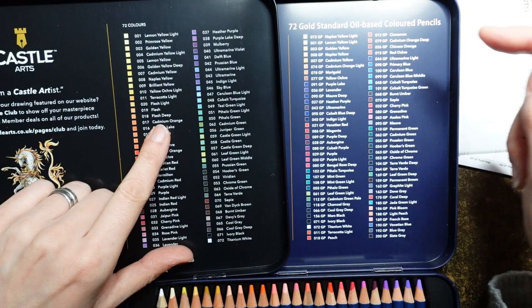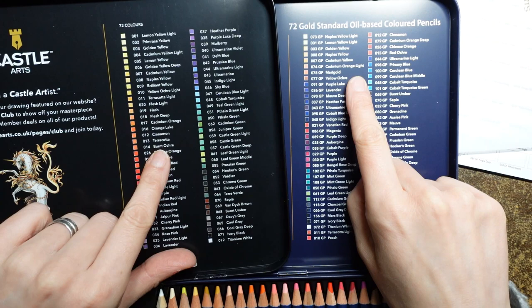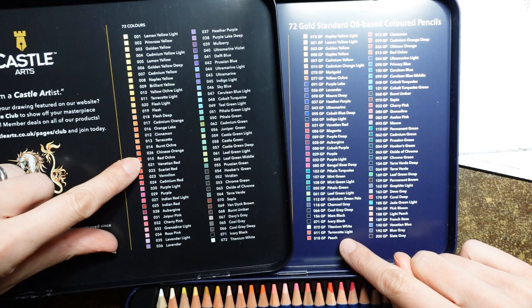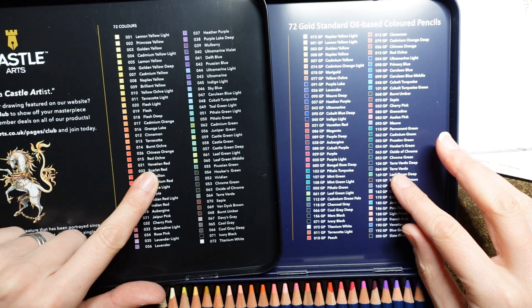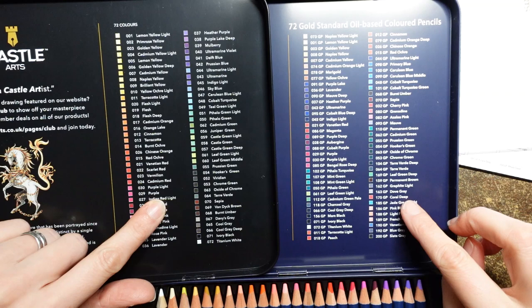Orange lake, cinnamon, terracotta. We've got marigold and cadmium orange light, burnt ochre, Chinese orange. And we're moving to some red - cinnamon over here, and the cadmium orange deep and the Chinese orange. Some of these are the same. The red ochre as well, it's in both. We have a venetian red which we don't have in this one. And the scarlet red either. Vermilion cadmium red - some of these are quite different. Doesn't seem to be a lot of reds, although we have a bit of a weird mix with some greys and corals.